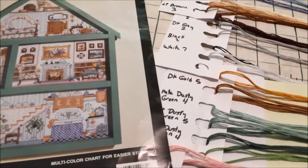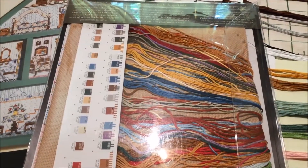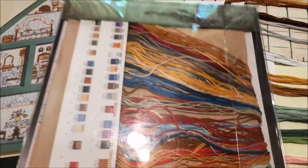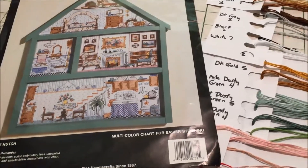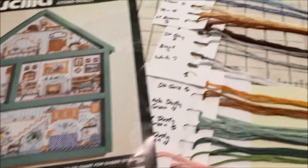If this is souring you to the idea of kits, keep in mind this is an old kit — it's from 1994. Newer kits tend to have their floss pre-sorted. If I had to choose between a pre-sorted floss kit or this mess, I would totally choose the pre-sorted floss. But this is an out-of-print kit I got at the thrift shop for three dollars, so it's worth my time.